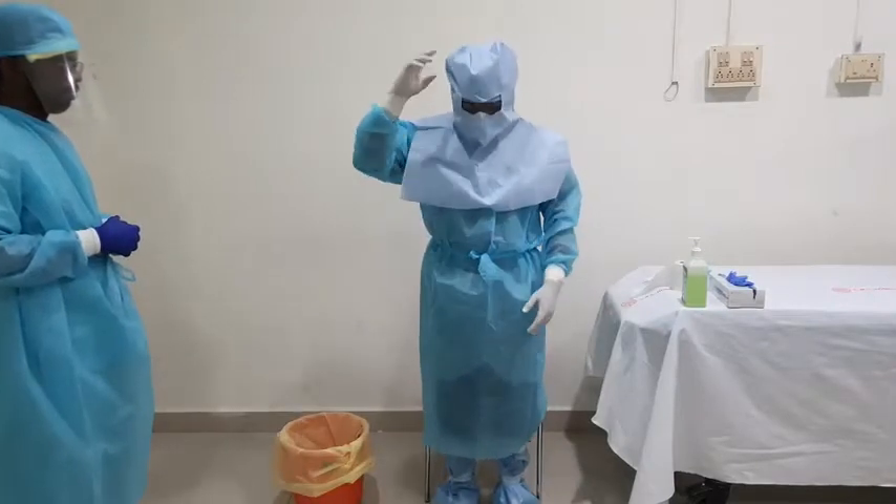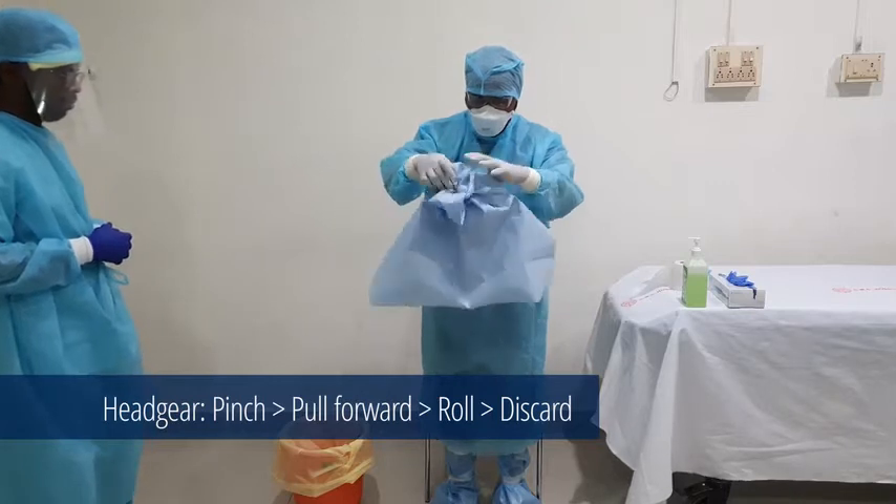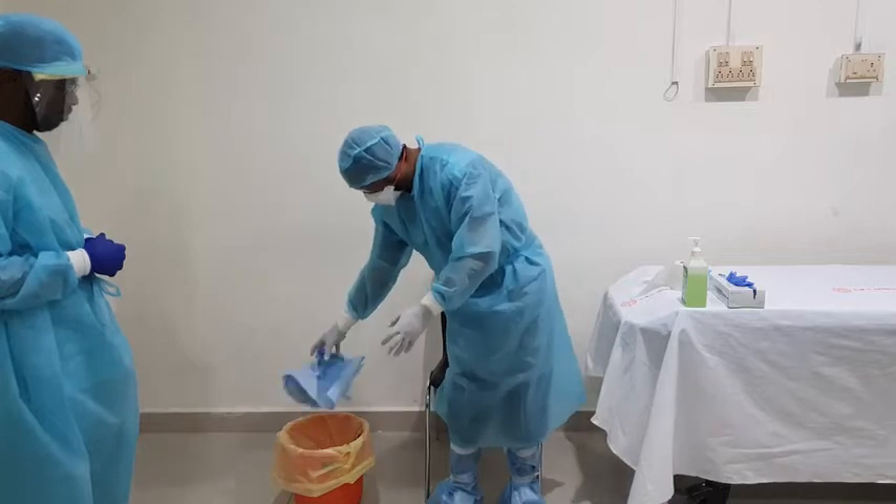Firstly, remove the visor or the headgear by tilting the head slightly forward and pulling the strap over the head, thereby allowing the face shield to fall forward. Discard it in the infectious waste container.